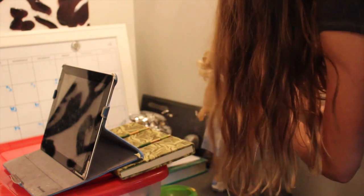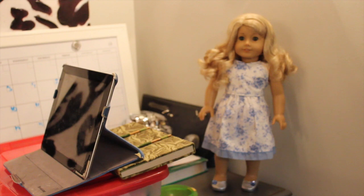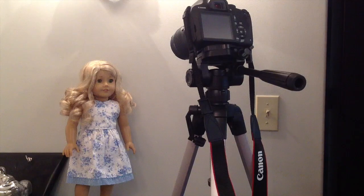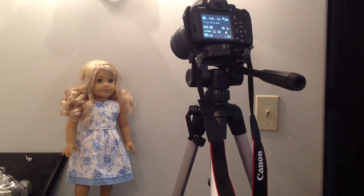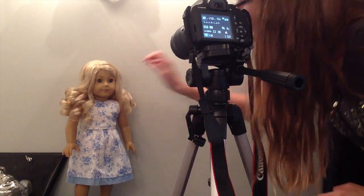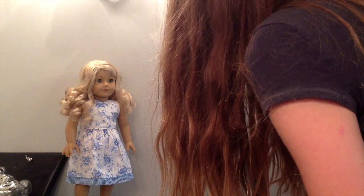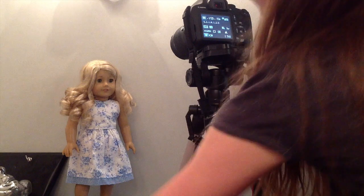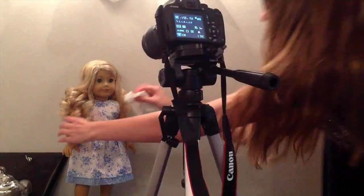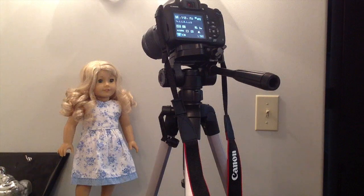Wipe up her face. And now I'll do the tutorial with a Canon camera. Here is doing it with a DSLR. I have my camera set up in the spot I want. I'm going to take the water, put it there, and start just snapping pictures. And I got what I wanted. Take this — wipe up off her eye. And that's how it's done.